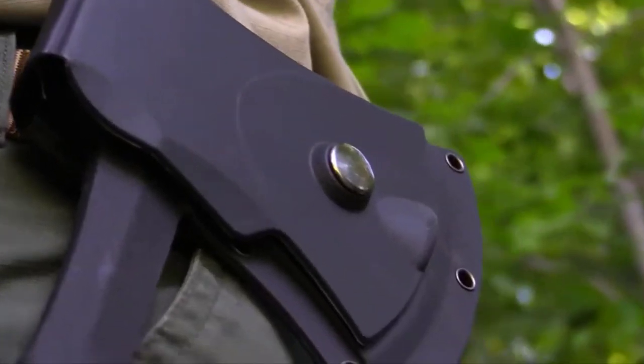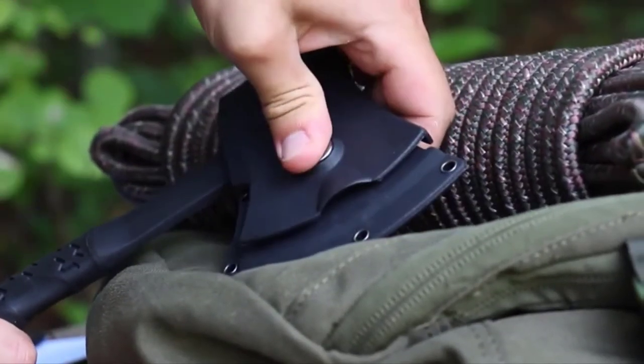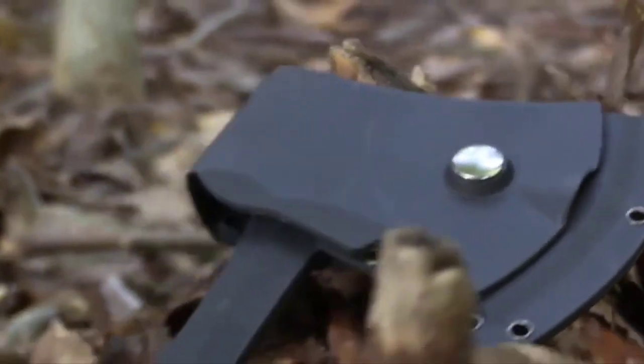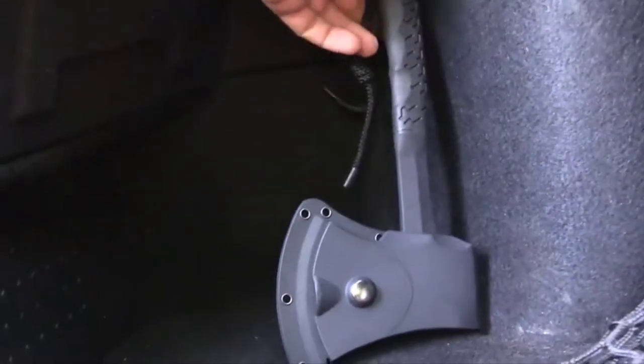Transport the hatchet on your belt using its low-profile, lightweight thermoplastic belt sheath that snaps securely closed over the tool's head. The tool's lightweight and low-snag sheath design make it easy to drop in a pack, carry in a bug-out bag, or safely store in your home or vehicle.